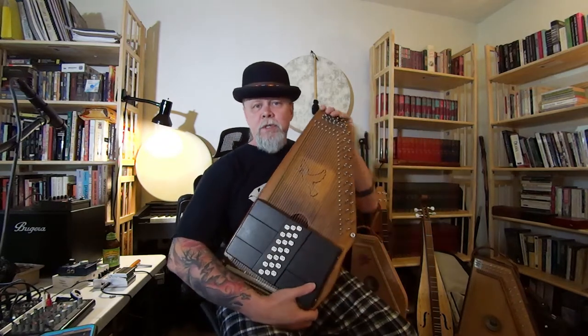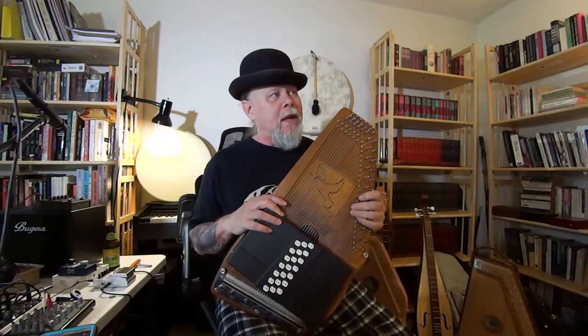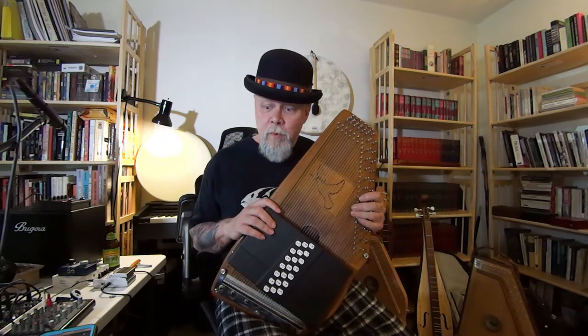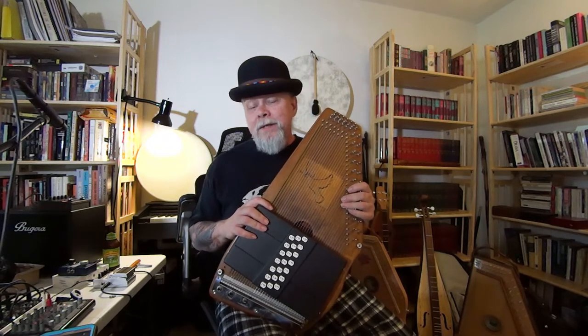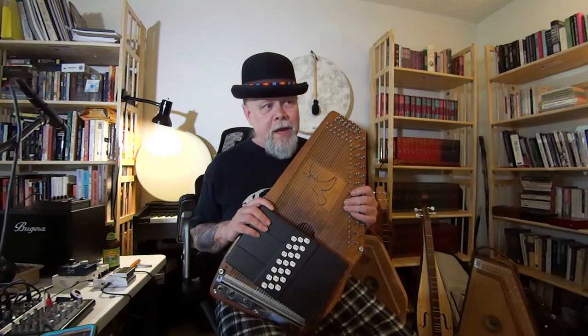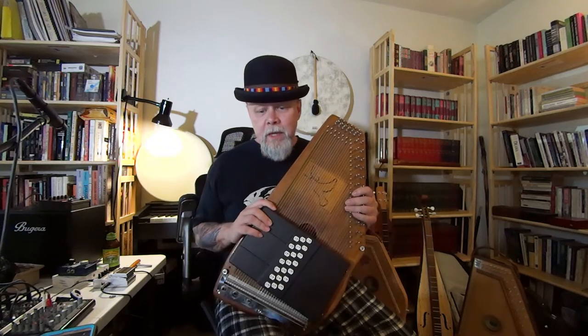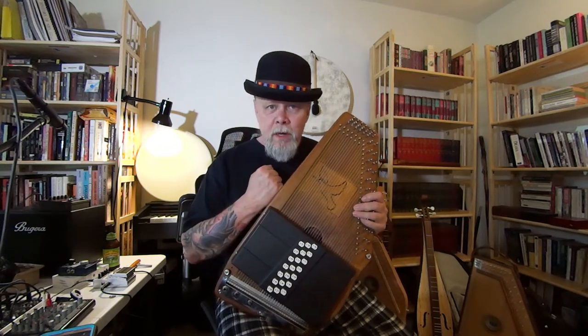The body on an auto harp is not deep enough to resonate a lot of bass. Some say we should just stick with it as a trebly instrument and be done with it — and that's a good point — but I feel I have succeeded in getting better bass out of even a standard Oscar Schmidt auto harp.